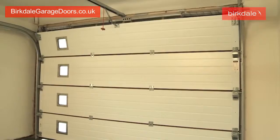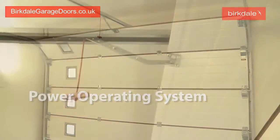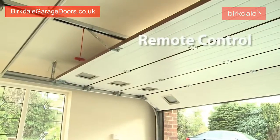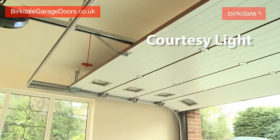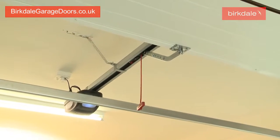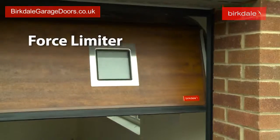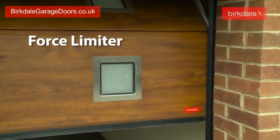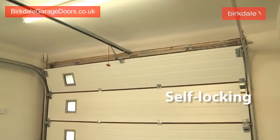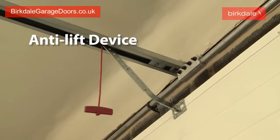Most of our doors are ordered with a power operating system which is smooth running and durable. Operated by remote control, it includes a courtesy light. The system also has a built in force limiter, which stops the door from closing if an obstacle is detected. The motor is self-locking and protects against break-ins with its anti-lift device.